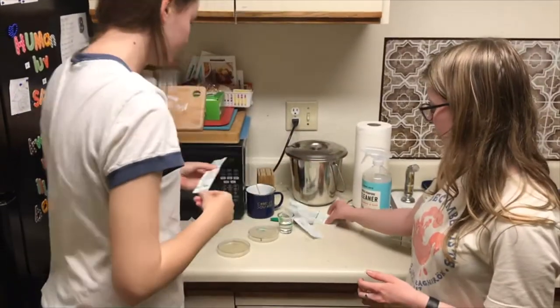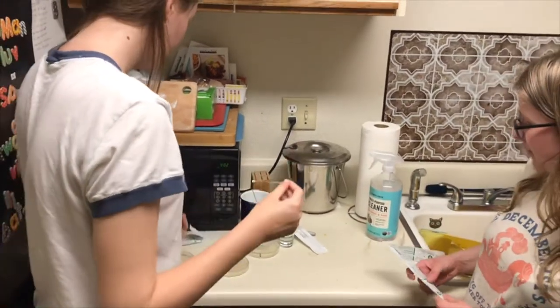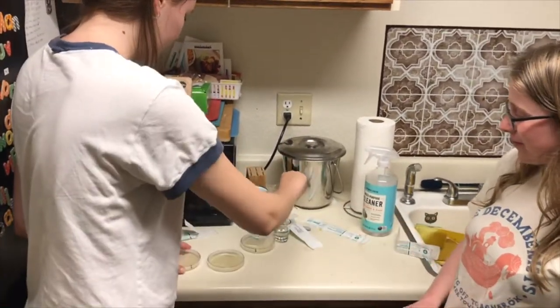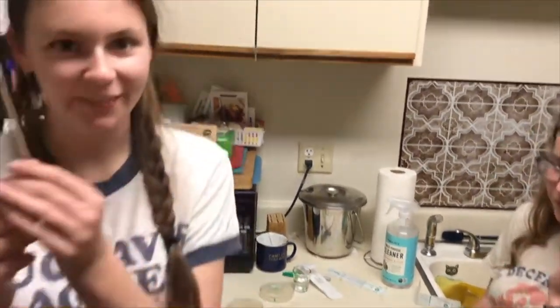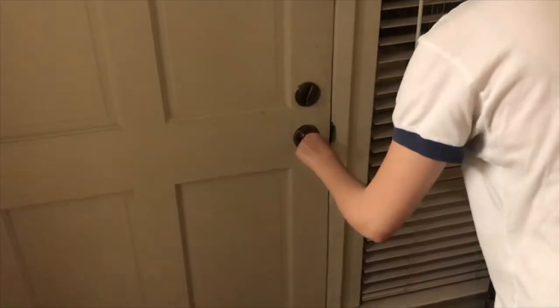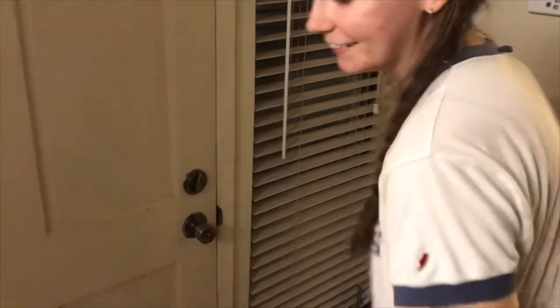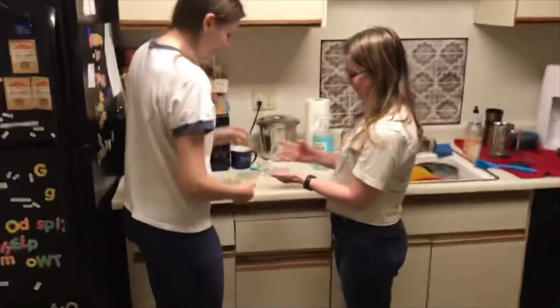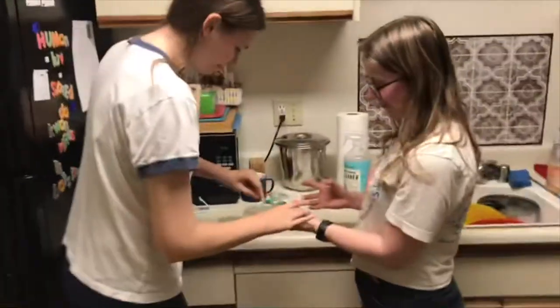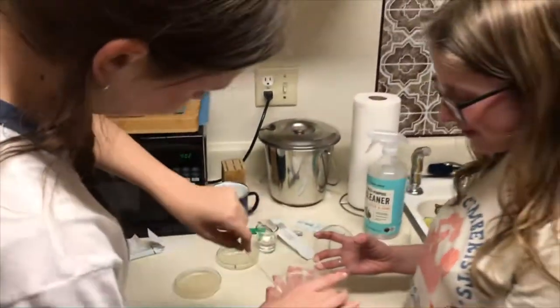Let's do the doorknob. We'll save one swab for the clean counter. We're going to the doorknob, it's over here. I don't know when this is ever going to be cleaned — probably never. We're really getting into that. Hopefully that grows some nasty stuff.